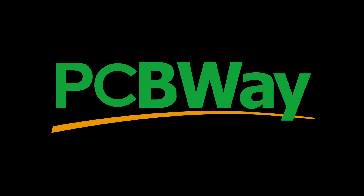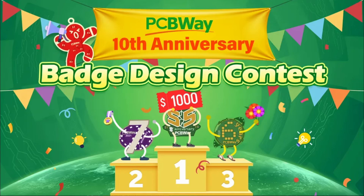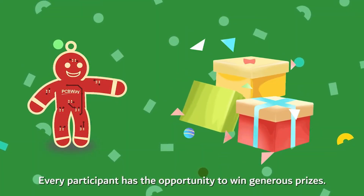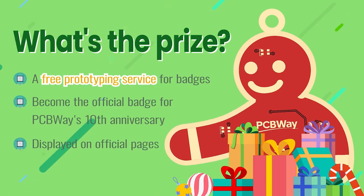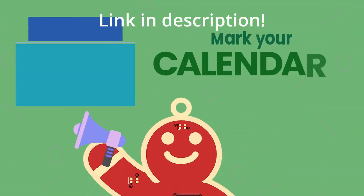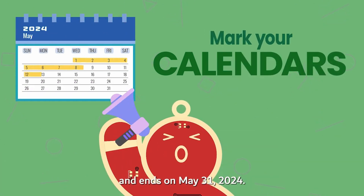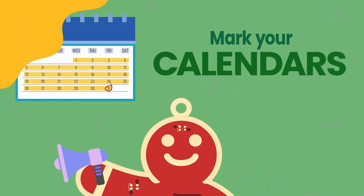Before we move on, I'd like to thank today's sponsor, PCBWay. Get ready to unleash your creativity — join the PCBWay 10th batch design contest now. Show off your skills and win exciting prizes. Visit PCBWay.com for more details. Don't miss out on this opportunity to shine. Enter the contest today; submissions will be accepted through May 31st, 2024.